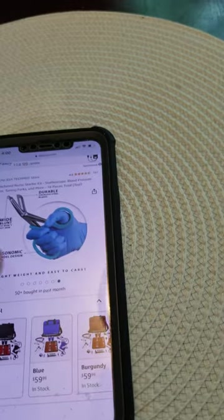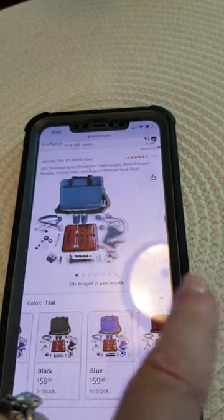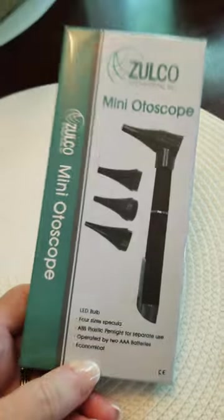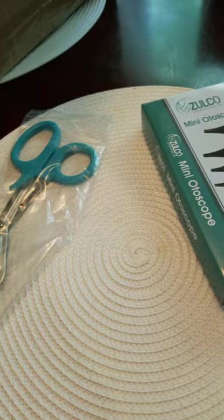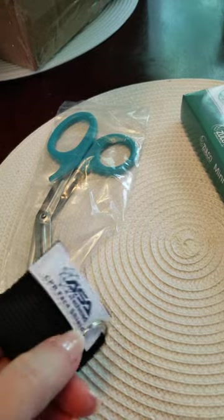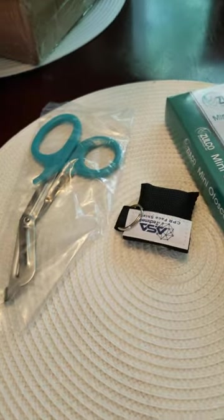We can't wait. Open this box and see if it resembles this medical kit here. Alright, so here's the first thing that we have — an otoscope. That looks nice. It's an otoscope for the ears. There are some scissors, and a little face shield that comes convenient where you can carry it on your keychain. That's nice.